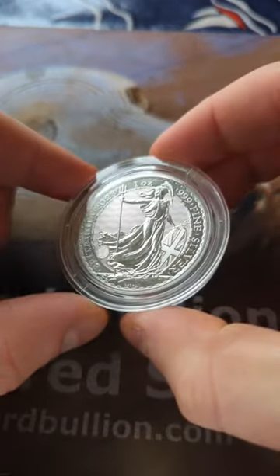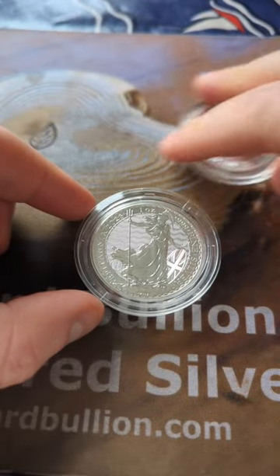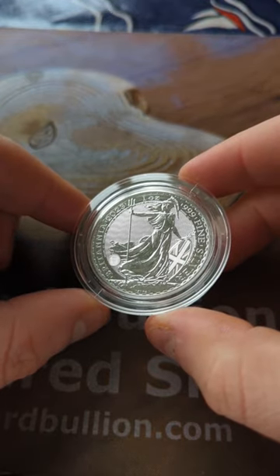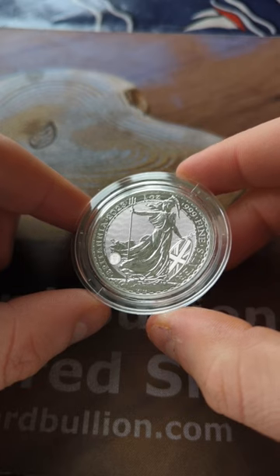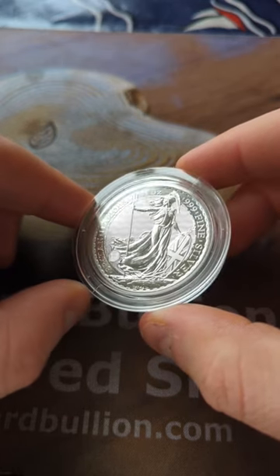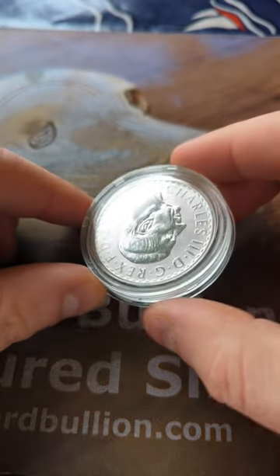Now, this is up for auction over on eBay. There's a link down in the description box below. So is, in fact, one of the 90-degree error coins. If you're interested in owning a piece of Royal Mint history that's a little bit questionable about quality, but anyway, it's pretty cool. There's a link down below — it'd be great to see you on that eBay page if you're interested.